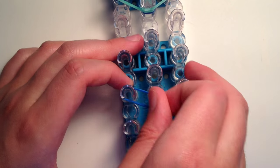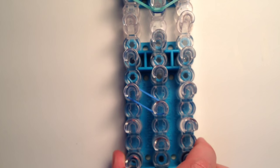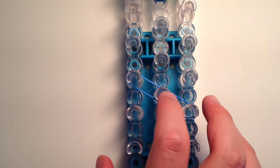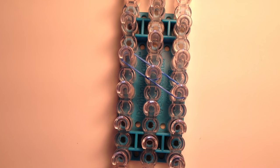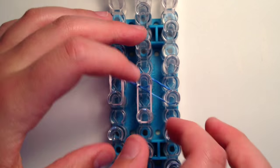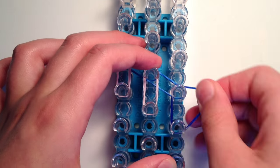Now we're going to make the other ear - same thing. Go to anywhere on your loom and double over one ocean blue band going diagonally down, but this time from the left down to the center, then do the same from the center down to the right. Then take another pink band, place it down and double it over on the left side, then do the same in the center, but for the right side use the navy blue band and double it over.